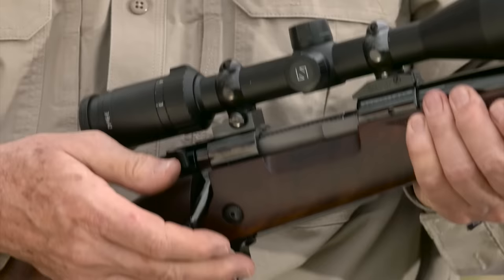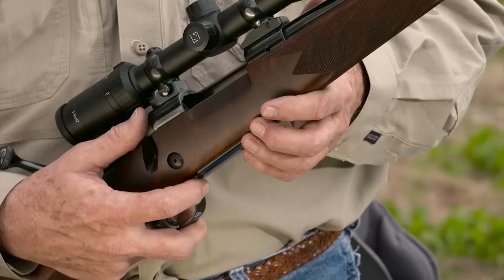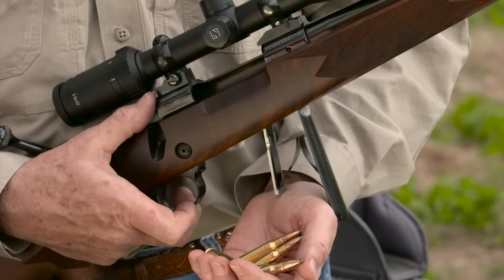As the jeweled bolt is retracted after a shot, the spent case contacts the blade style ejector. You can eject it smartly or gently as you require. The steel bottom metal is in one piece with a hinged floor plate. You'll never lose a detachable magazine with a Super Grade.